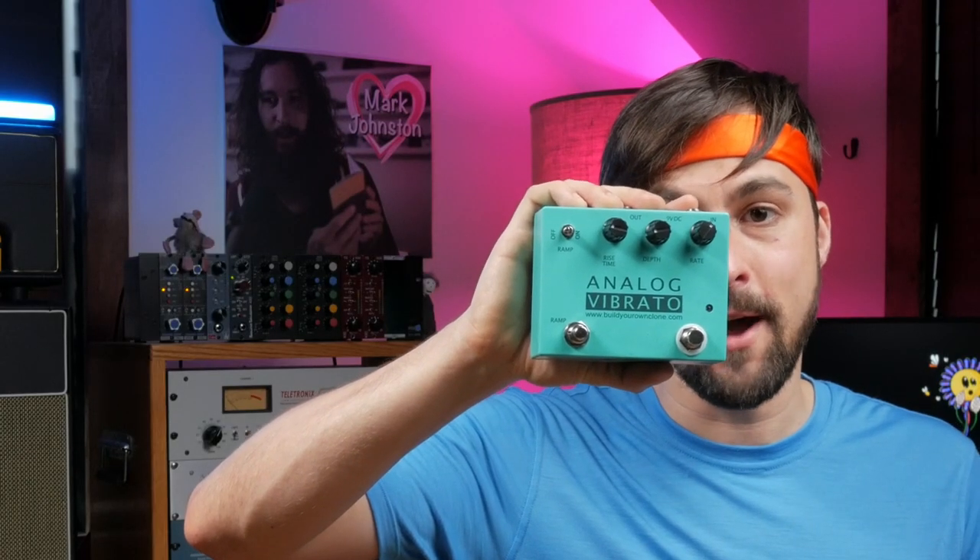Woo! My name's Shu Teek, and I recently discovered Gas Station Mail Enhancement Pills. Today I have this, the Build Your Own Clone Analog Vibrato.